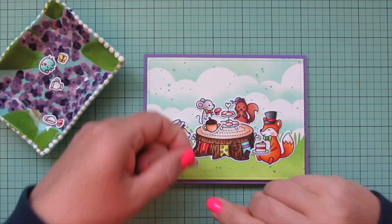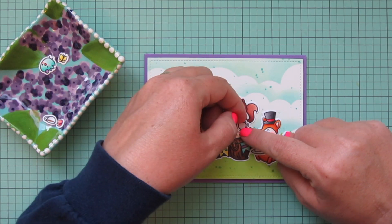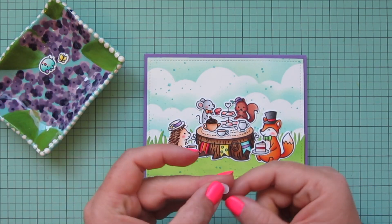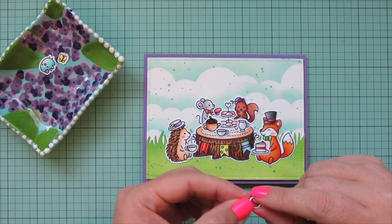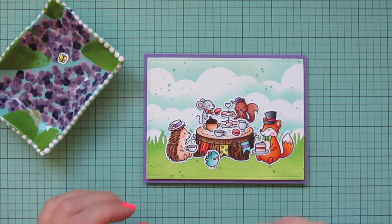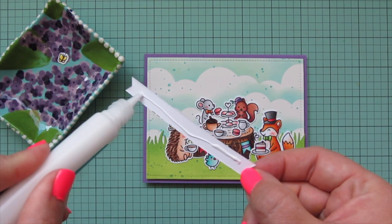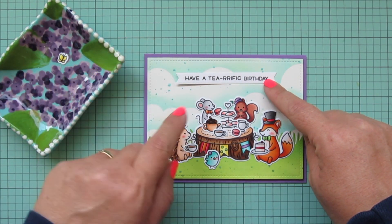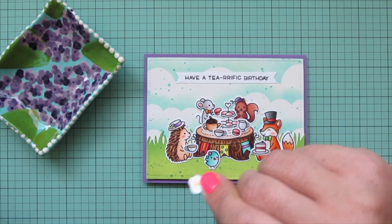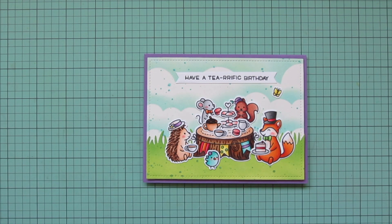I'm going to take Mr. Fox next and add him over on the right hand side, kind of in front of that stump a little bit. And then on the left we will have Mrs. Hedgehog. Then I can start adding in some of the accessory images — starting with this tray of little goodies since that's the tallest one, adding that kind of between Mrs. Squirrel and Mr. Mouse. I wanted Mr. Mouse to be holding one of those macarons, so before that is dry I'm going to lift that up and tuck one into his little paw. I adjusted that tray over to the right just a little bit so it would be more visible. Then I'm going to take the acorn teapot and add that over on the left on top of that stump, and Mr. Fox is going to be holding the slice of cake, so I'll just put that in his paws.